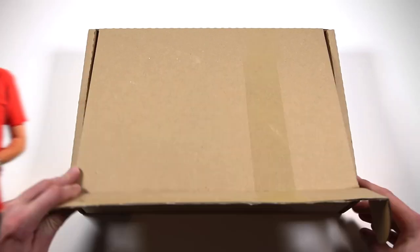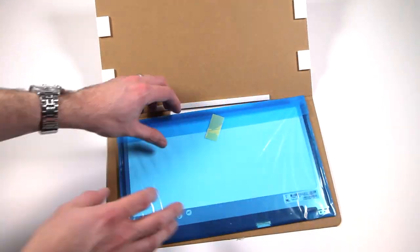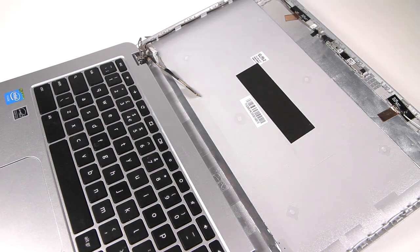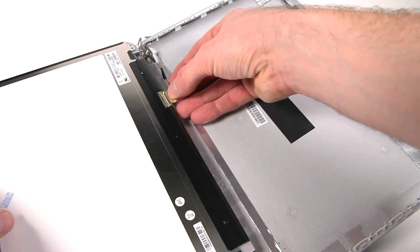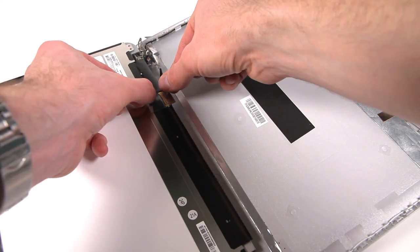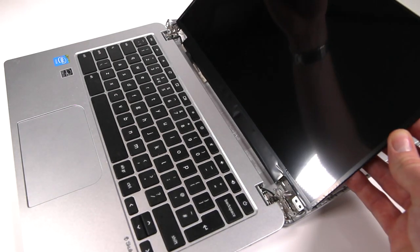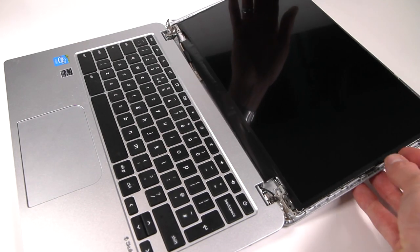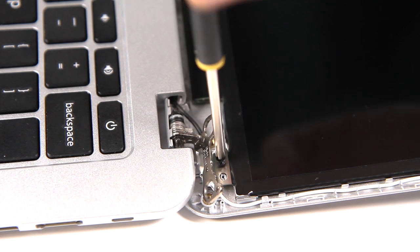The new LCD screen you buy using the link in the video description should be well packaged like this, so carefully unwrap it and remove all the packaging to reveal the screen, then carefully lay it down on the keyboard in the same position as the old screen you just removed. Connect up the ribbon cable and add some sellotape to help ensure it doesn't come loose over time. Then gently flip the screen over into place.